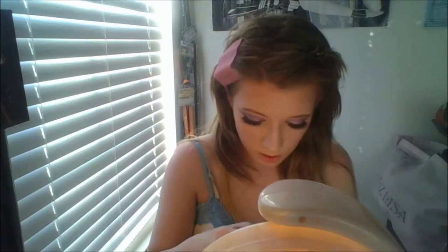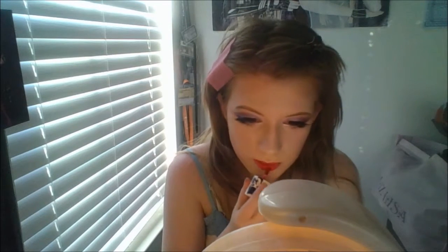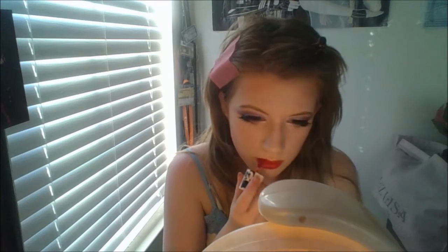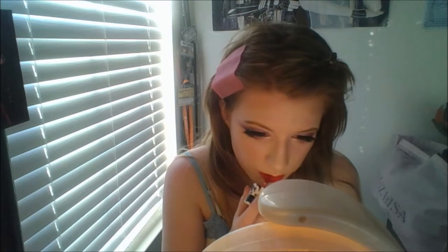The last step is to apply a Peripera lip tint in cherry red, applying it on my lips. This lip tint tends to bleed a little less so your lip color stays all day throughout whatever you're doing, whether it's cosplay or Halloween. It's been one of my favorite products lately.